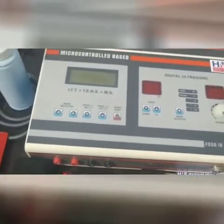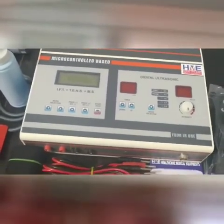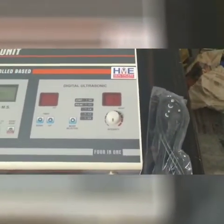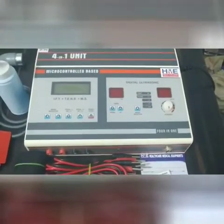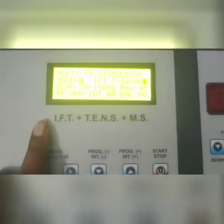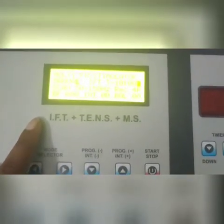Now I am going to start the machine. First I have to connect the main cord to the circuit — so let's do that. I have connected the main cord to the circuit. This button is for IFT, TENS, MS and this one is for ultrasonic. Let's start with IFT, TENS and MS. The machine has been started — as you can see here. There are 125 programs as I told you before.